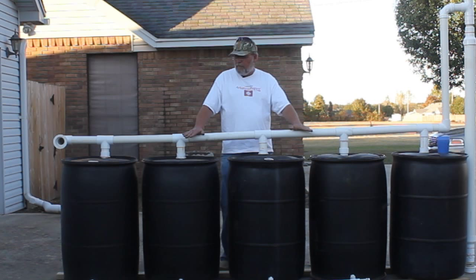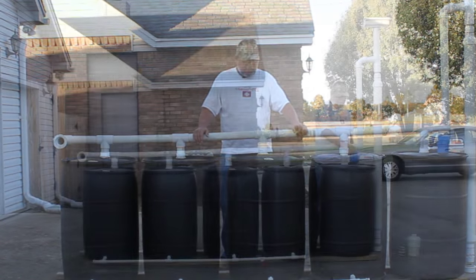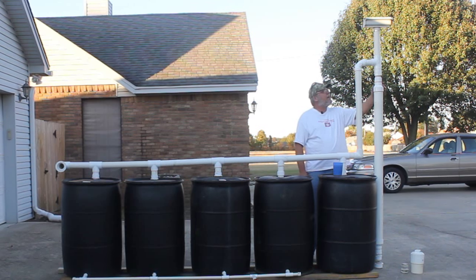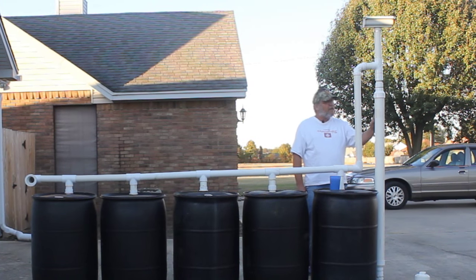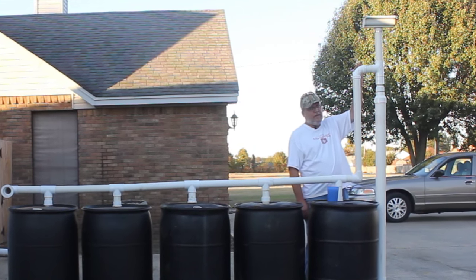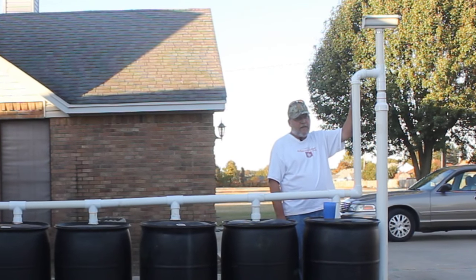Since I had it out, I wanted to put it back together and show you — you can see it a little better than when it was behind a privacy fence. This is called the first flush system — this big pipe. I have a video on this. The water is going to come out of your downspout into this trough up here, and I also have a screen in that trough to keep mosquitoes out.